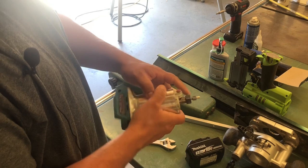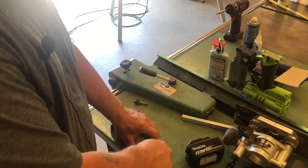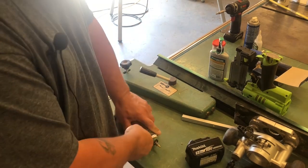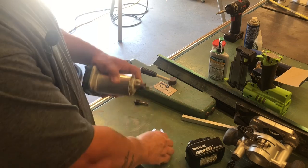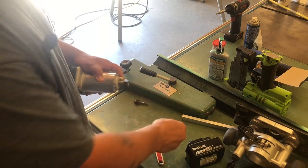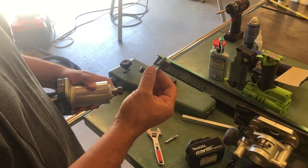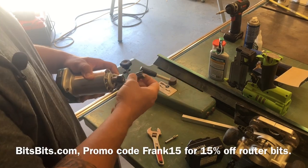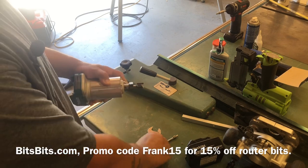This is the brass pilot bit from Bits and Bits — fantastic bit. I'm actually gonna swap this out and put it on probably the Milwaukee router because I need to round over a lot of the pieces. Then I'm gonna put on a three-quarter inch astro coated bit. This thing's an animal. I've hit nails with this and everything and it's still going. I think that's one of the first bits I got from them and it still works really good.